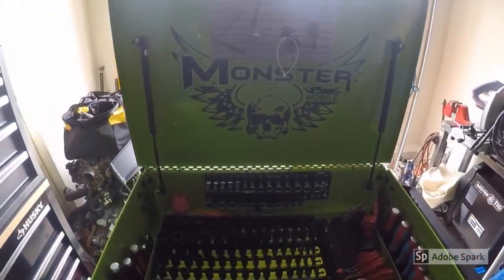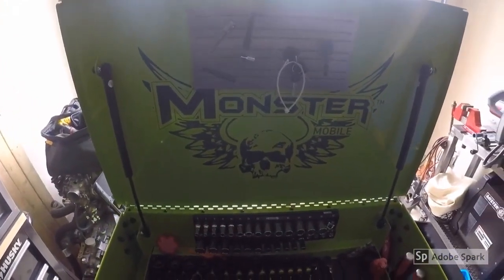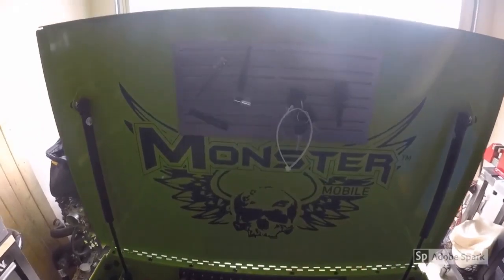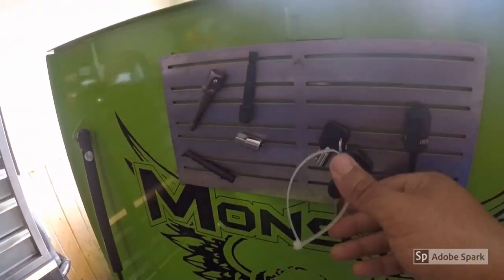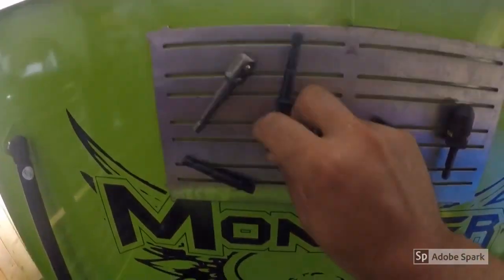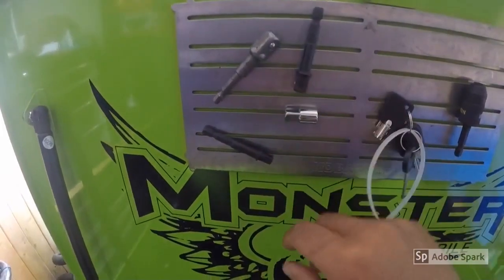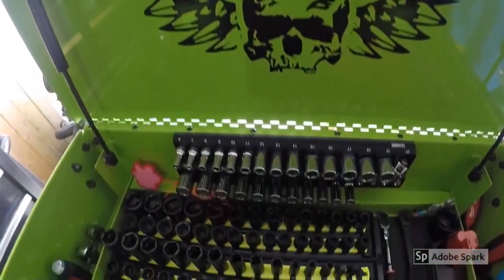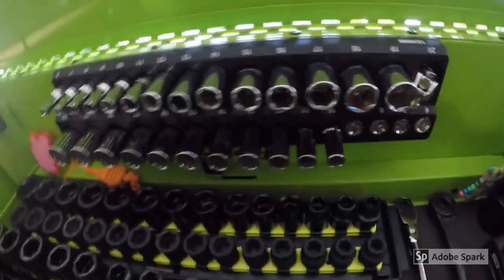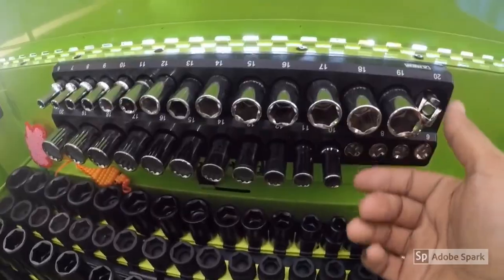Alright guys, thanks for sticking around. Right now we're going to do an in-depth tour of my monster tool cart here. Up here I've just got a magnet tray with some adapters, keys to the box, some adapters for the impact driver that I usually keep up here in different sizes. And then we'll go down here — I have a magnet holder for my socket set.